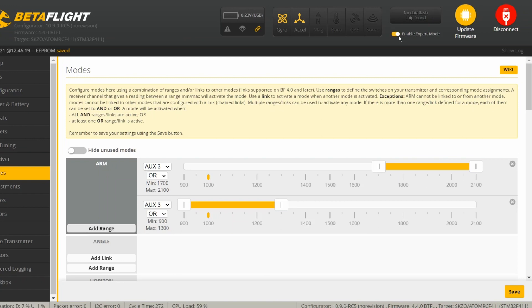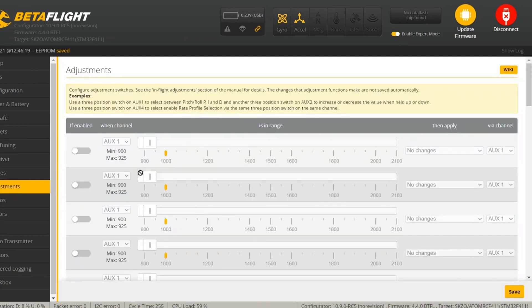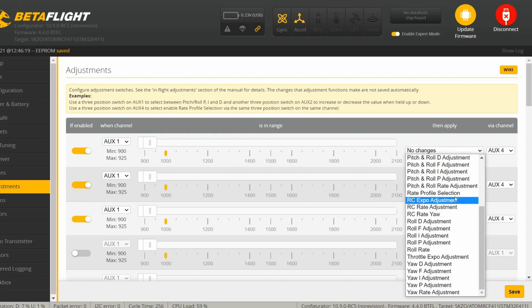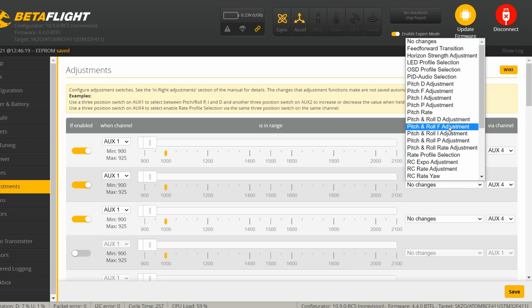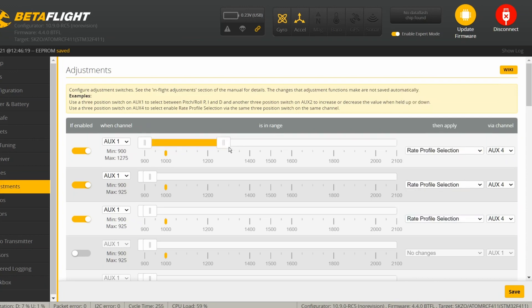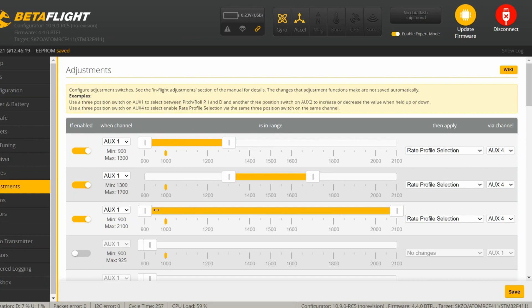Enable expert mode, go to Adjustments, and set these all to AUX4 — which is going to be my top right three-position switch. Set it to AUX4 and here I'll put rate profile selection. What this is going to do is on my right switcher I'm going to be able to switch between all sorts of different rates to test out things.